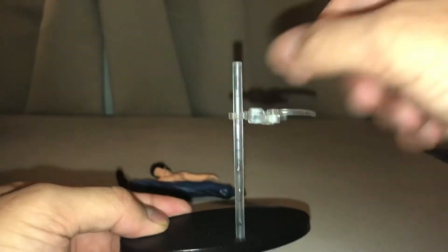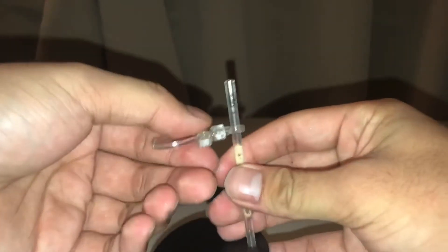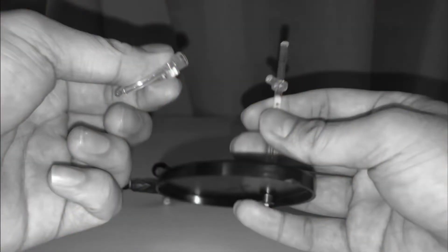As for the figure stand, it's fairly standard. What you can do is turn it around like this, extend the claws up and clamp it down, and rotate it around. Now to be fair, the stand is pretty breakable, and it can also go up and down.